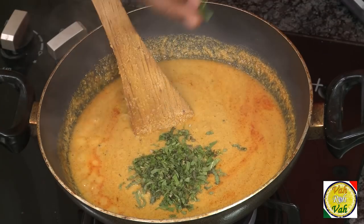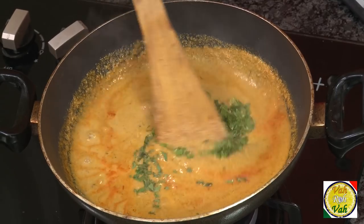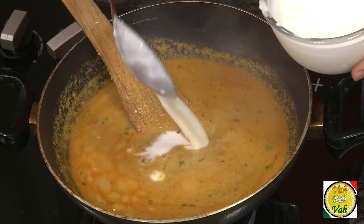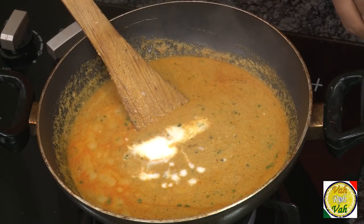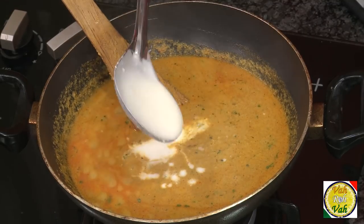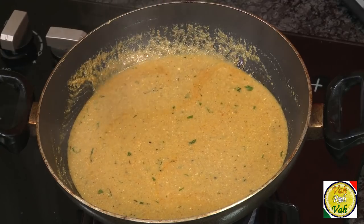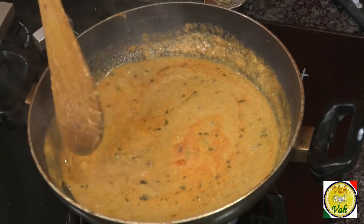Add some mint and chopped coriander — these will really enhance your Saalan gravies. Now add beaten yogurt. As soon as you add any sourness, whether yogurt, tamarind, or anything, the oil will separate out. Just bring this to a boil and then simmer for another 2–3 minutes. After adding the curd and simmering for 2 minutes, the gravy has become much better and is tasting fantastic.